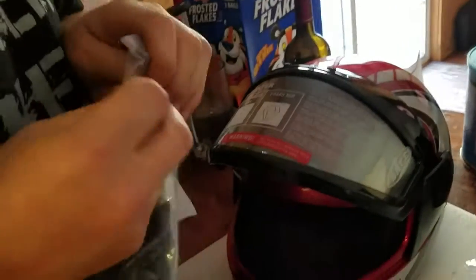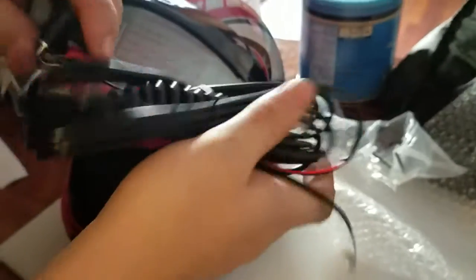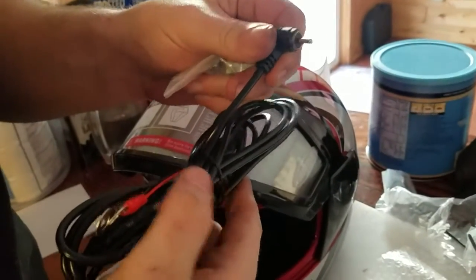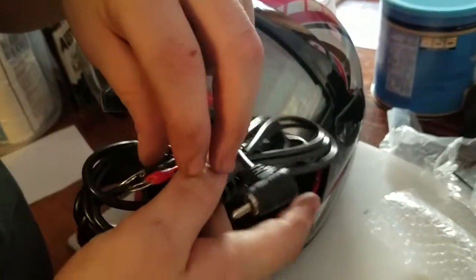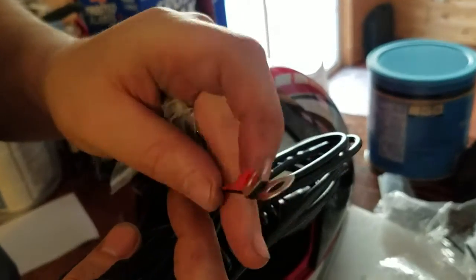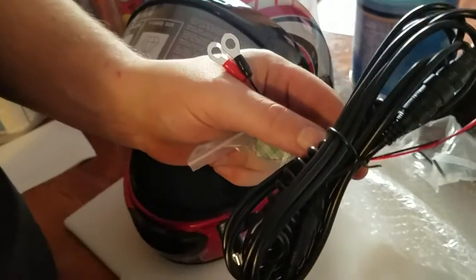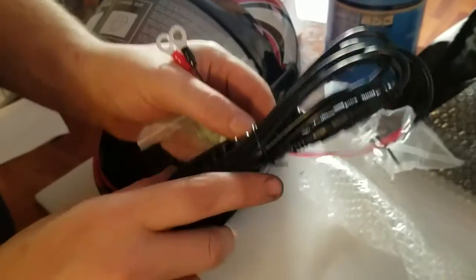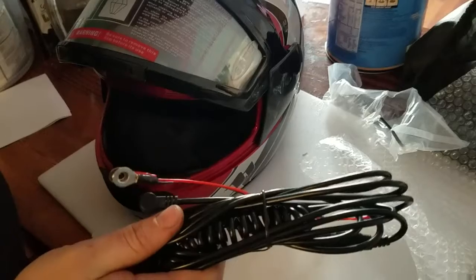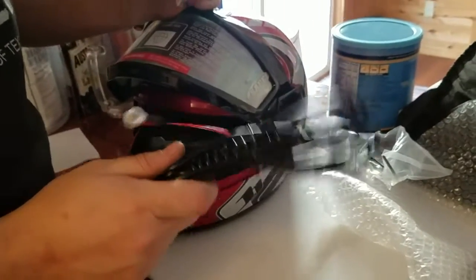Next, you have the wiring harness. The one end is a plug in that plugs into the visor. And the other end goes to the positive and negative on your battery in your snowmobile. Then you run it up to where you can connect it to your helmet. I will make a video on how to install this, so please feel free to stay tuned for that video.